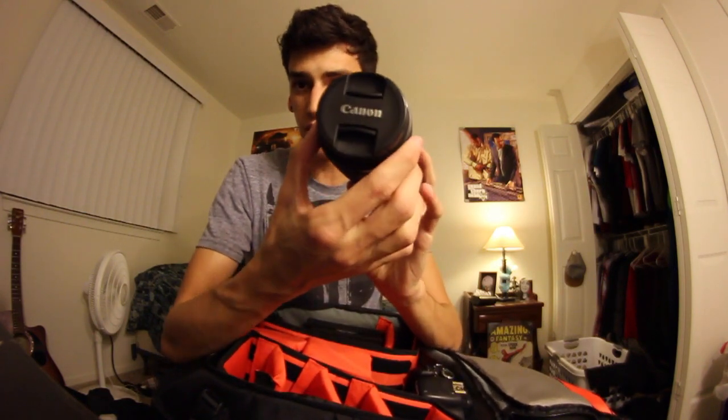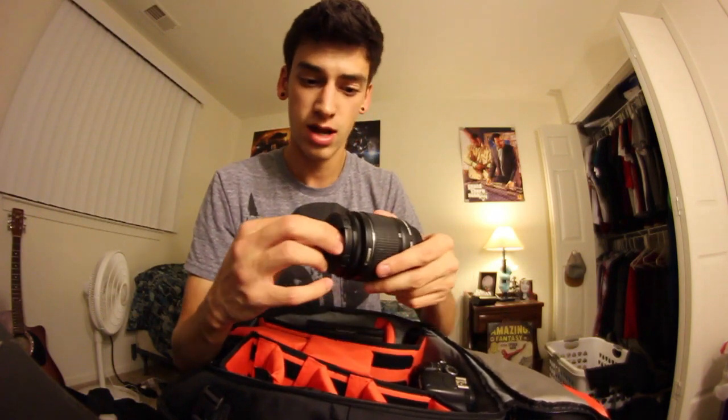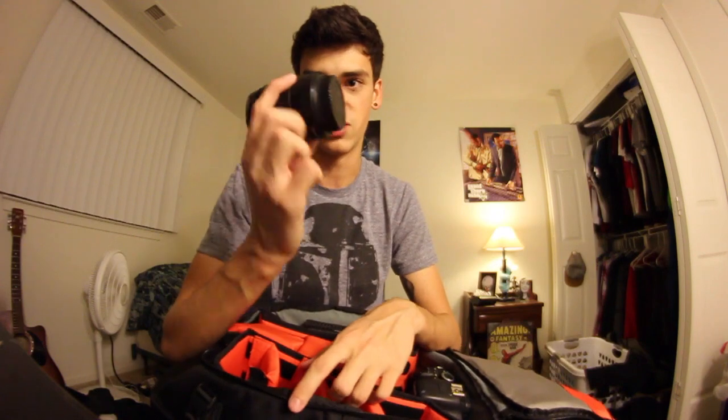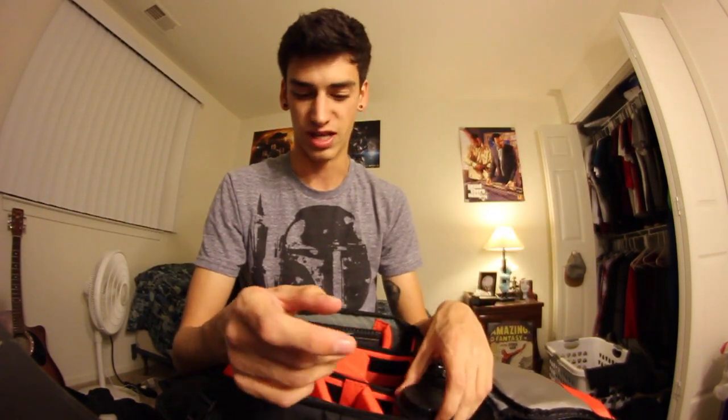Right here I have the standard Canon 18 to 55 millimeter zoom lens that it comes with. You just screw it into the camera — that's how lenses work. Anytime you see me use a long lens shot, it's just this. I do want to get another lens that has more zoom capability, so I'll probably be doing that soon.